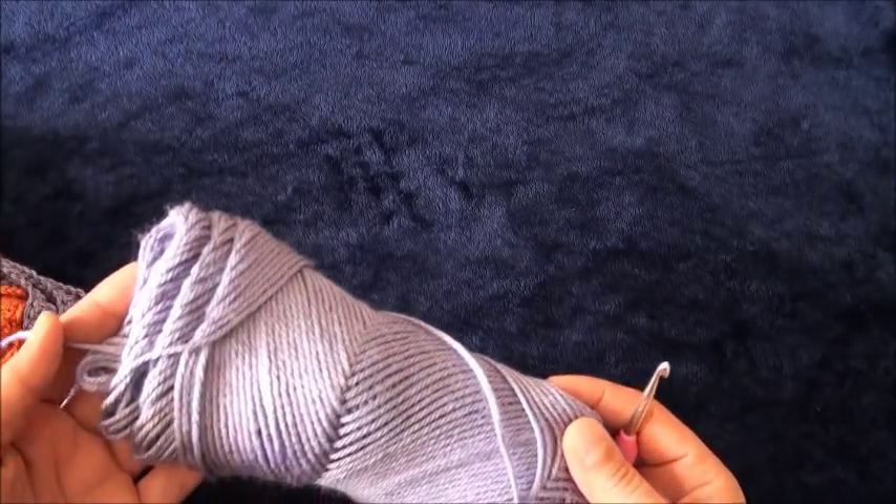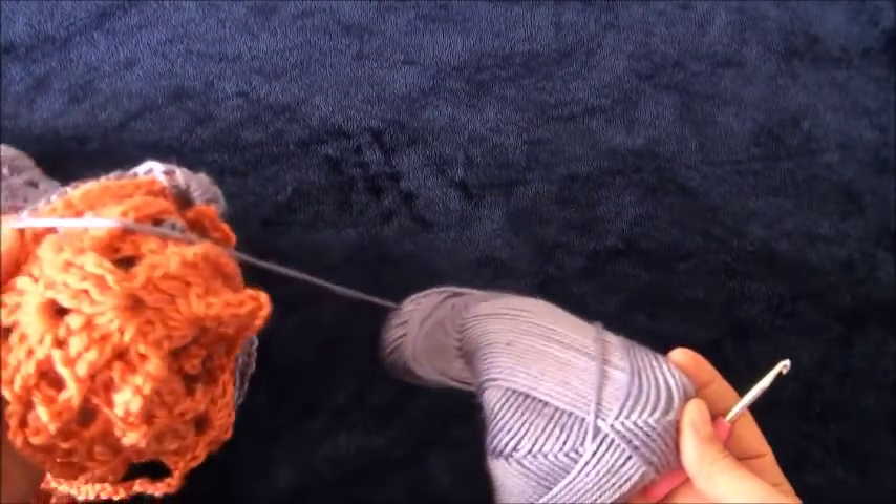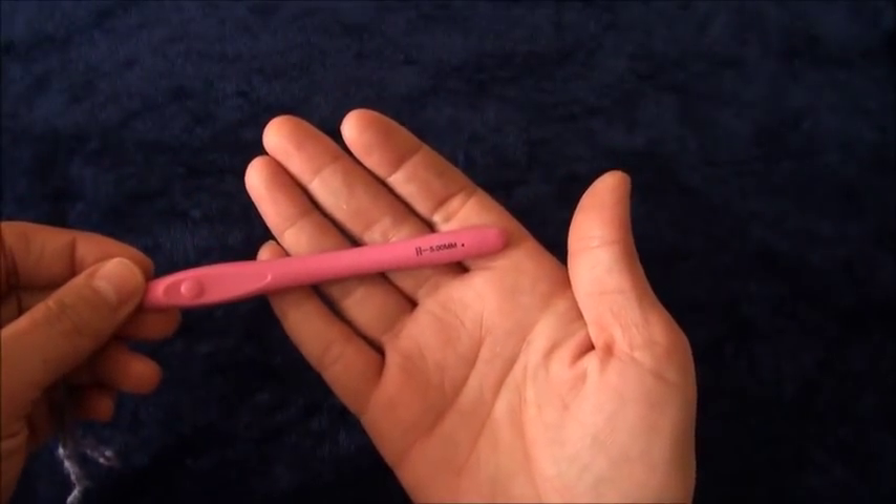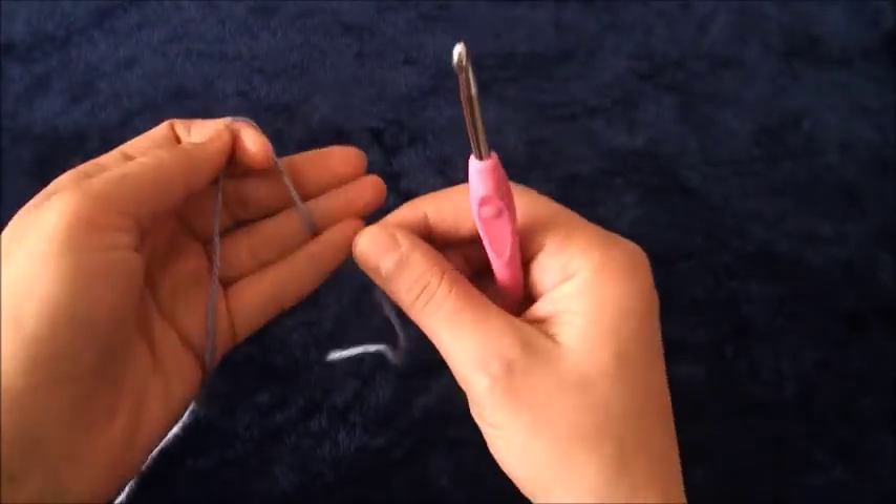Hi guys, so for this video I'm using Simply Soft yarn in two different colors and a crochet hook in size five millimeters. I'll start by making a slip knot.